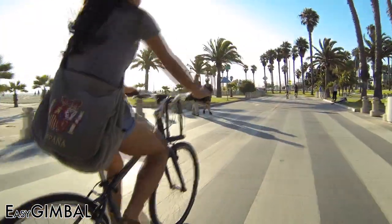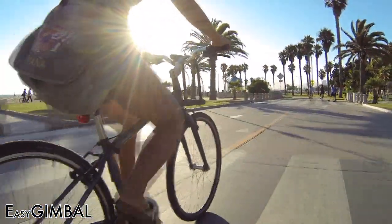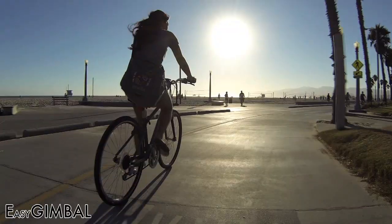Here's some bike footage we shot with the Easy Gimbal. I was following along on a second bike and, as you can see, all the camera moves are very smooth.